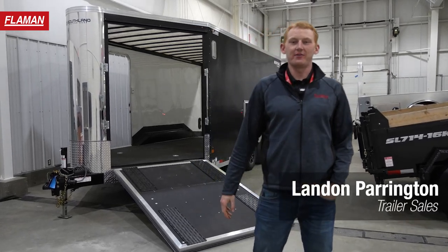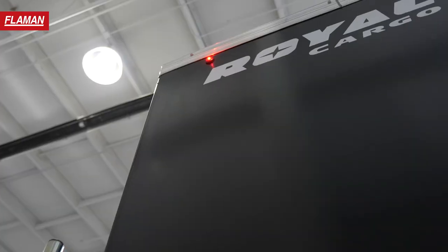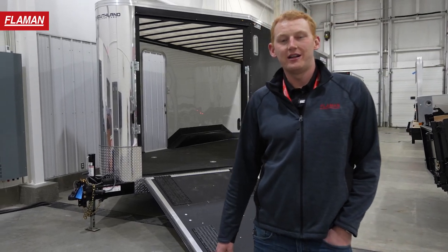Hello and good day friends. My name is Landon with Flyman Sales. It is winter time, so it's time to look at some sled trailers. Behind me I've got a Royal Cargo 8x20 3-play sled trailer. These things come loaded with several features. Let's take a look.